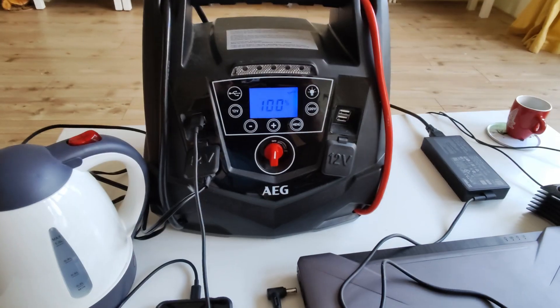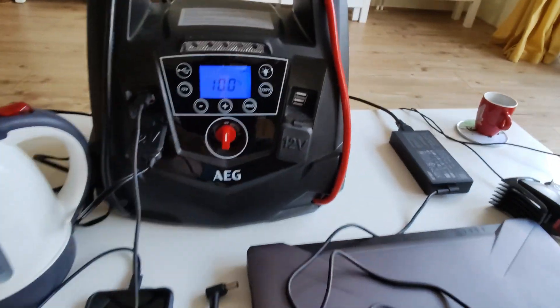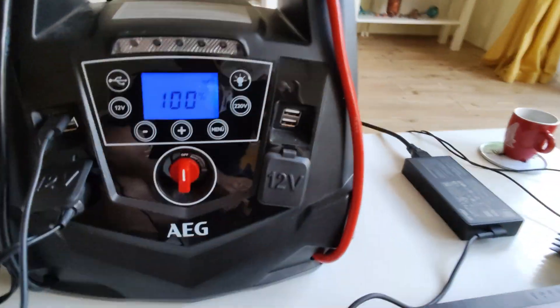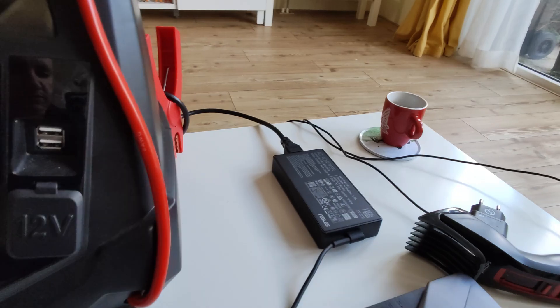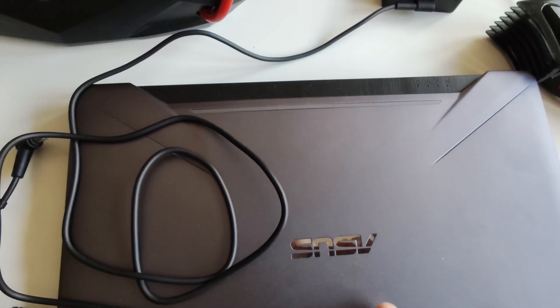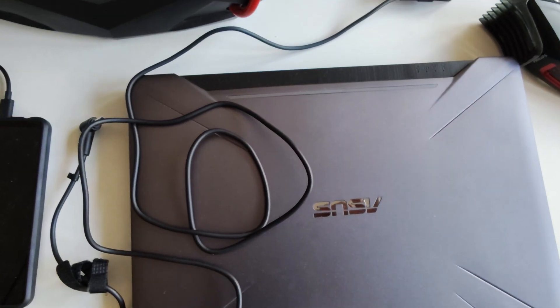Just to show you what I'm talking about — the proof is in the pudding, as the British say — I've now connected the 220-volt AC power outlet in the back and connected my laptop. As you can see, the indicator light is off, so there's no power coming through, as this laptop needs pure sine power. I'll quickly turn it off because I don't want to cause any damage to the device.